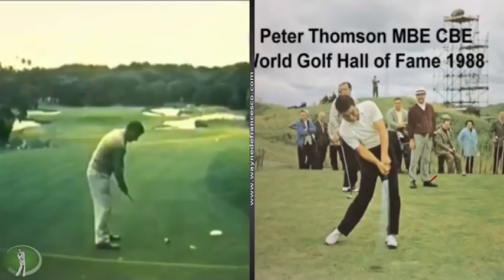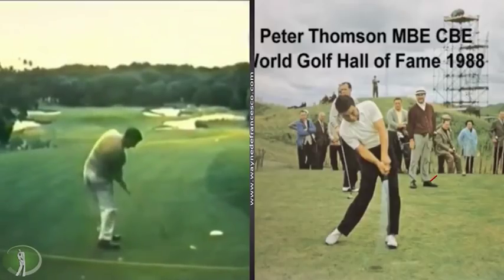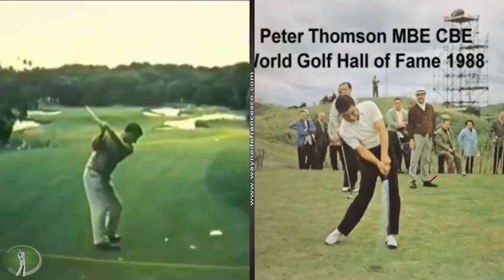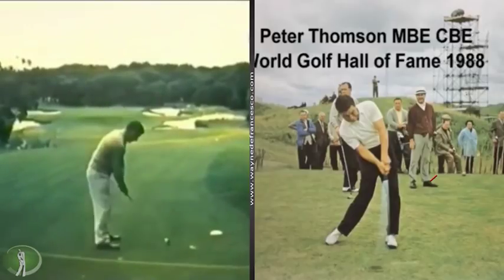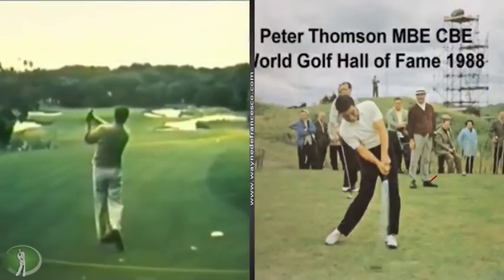That will be Thompson without a P, as you can see. Pretty underrated player. He won the British Open five times. One of those times was in 1965 when the Americans started coming over, and he beat Jack Nicklaus, Arnold Palmer, and Tony Lima. The other ones were in the 50s when the Americans didn't really come over very much — wasn't enough prize money for the guys to make the trip.